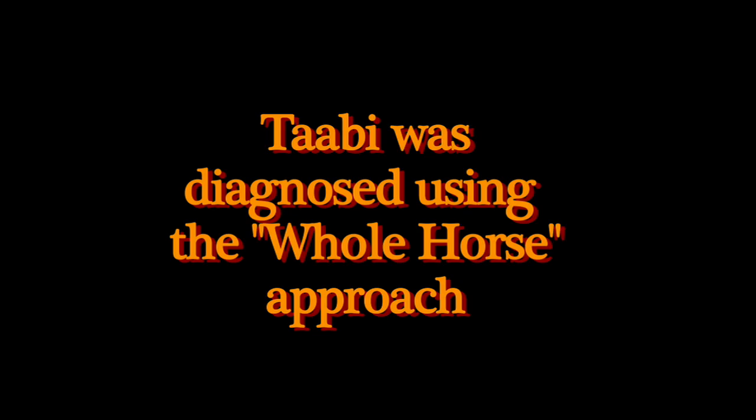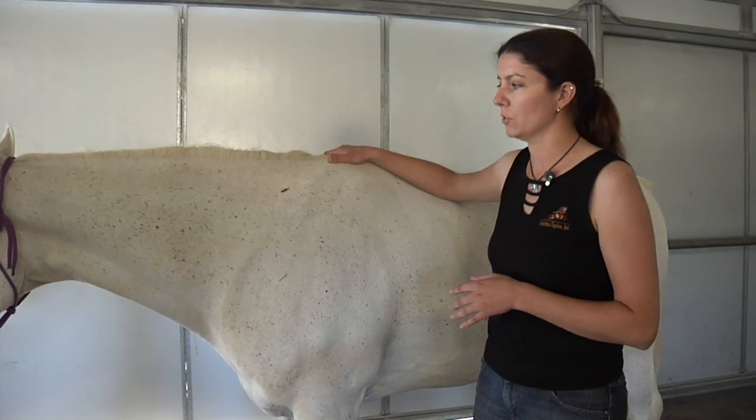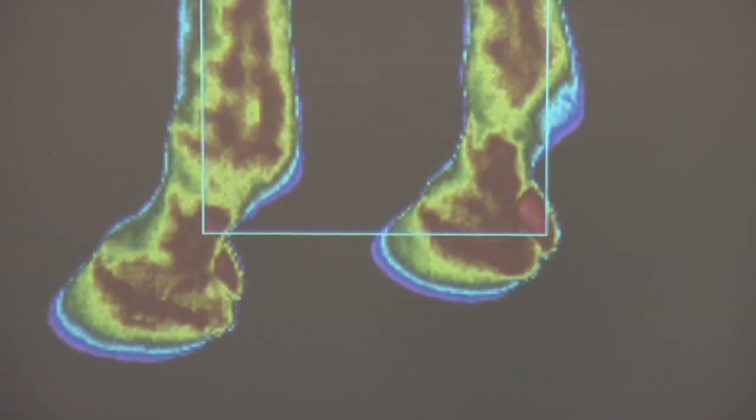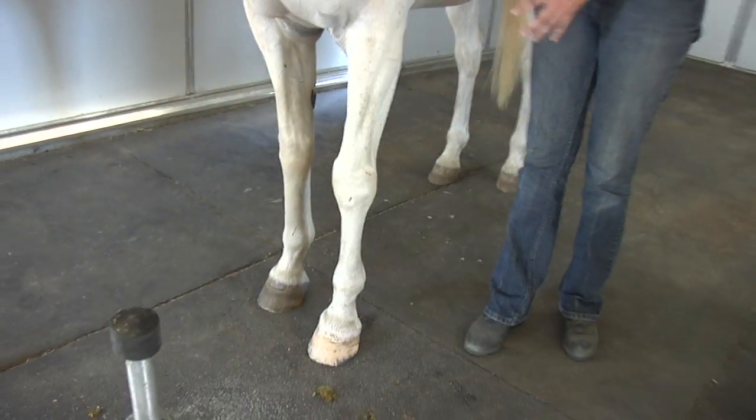Basically what we've done is come together as a team between the horse owner, the veterinarian, and the farrier. It was determined that what we need to do is not just balance the feet for feet, but balance him through his whole body.